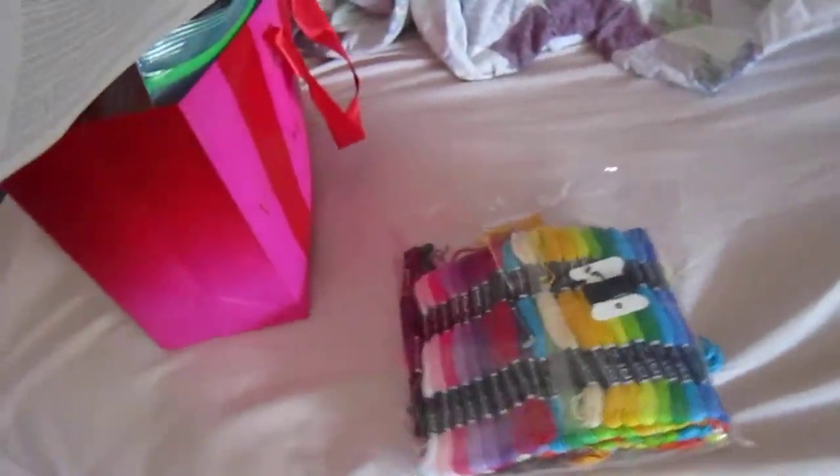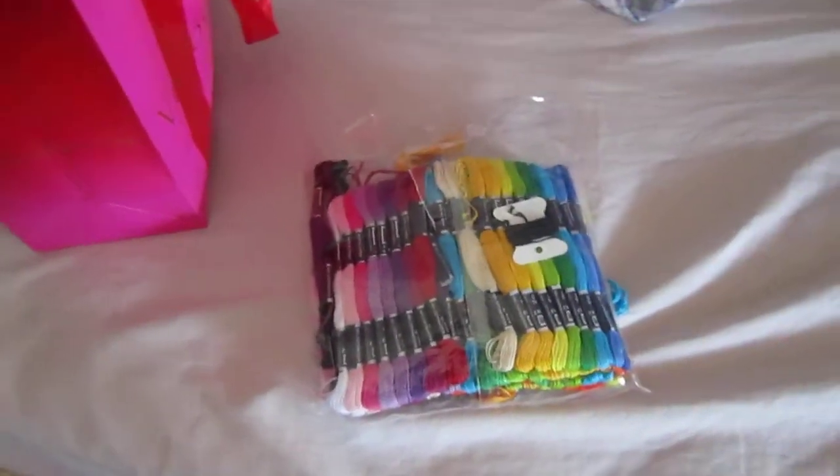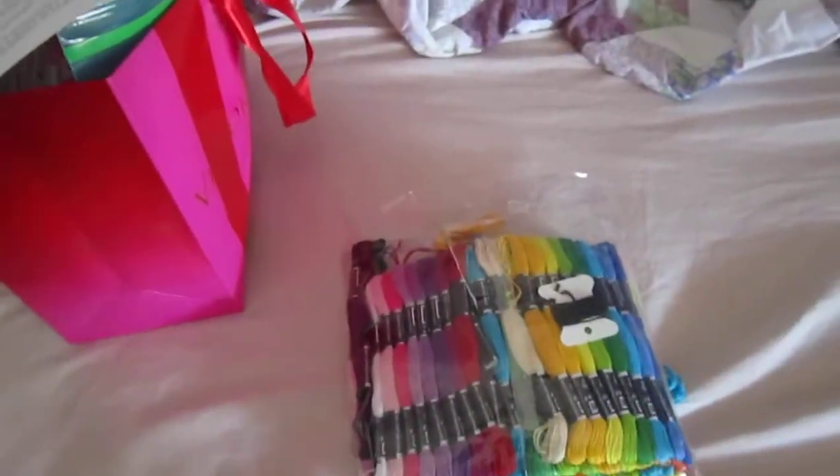Hi, my name is Emma and I'm going to give you a simple step-by-step tutorial on how to create friendship bracelets. They're very easy to make and this video will be easy to follow.